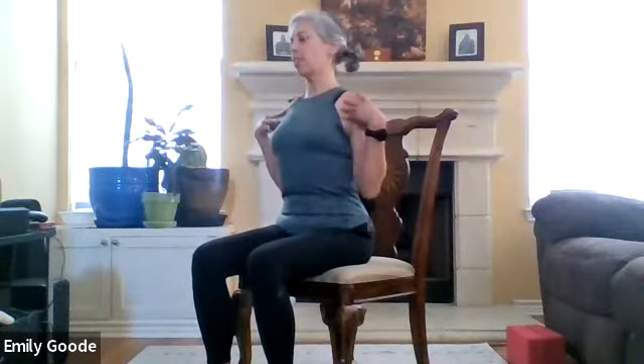Think about your heart being wide open along with your chest. Think about a string on the top of your head pulling the top of your head up toward the sky — that's going to bring your chin down just a little bit. Let your arms just fall wherever they fall naturally. Mine just fall in my lap, either palms down or palms up, whatever feels comfortable to you.